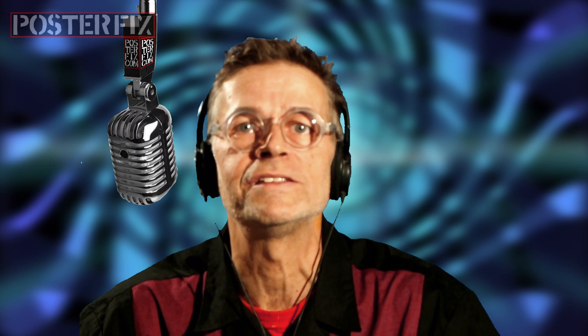That about wraps it up for today's edition of Poster Fix Studio. If you have any questions about the restoration of your vintage posters, please send me an email — tell me the size, tell me the condition, show me a few pictures of the posters, and I'll get back to you with recommendations and a price. I look forward to seeing your posters. Thank you.